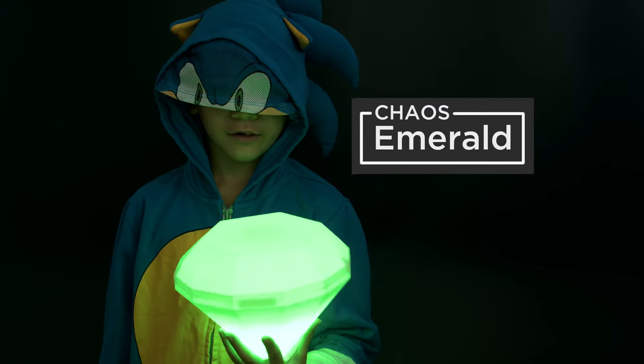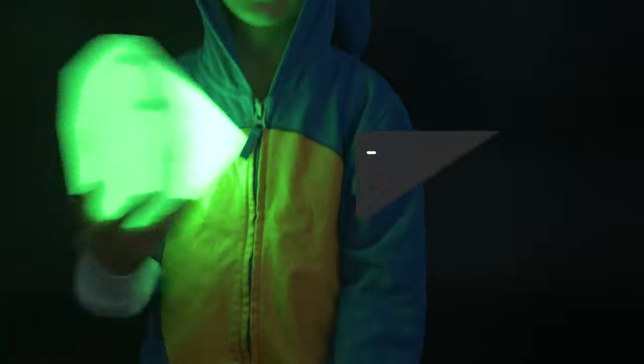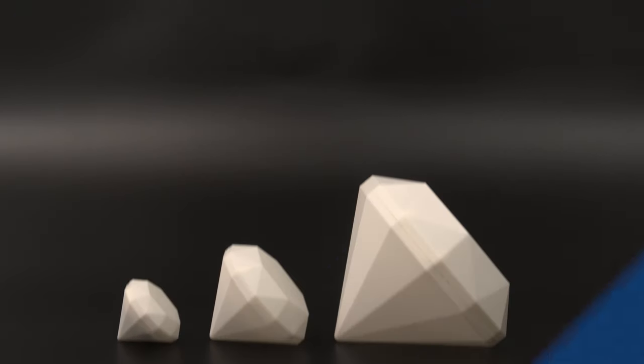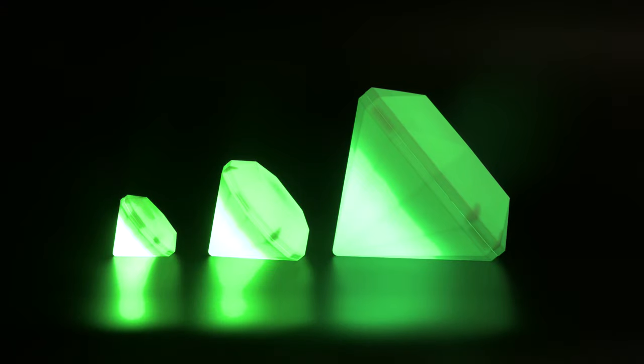Hey, what's up folks! In this project we're making a Chaos Emerald inspired by Sonic the Hedgehog. These emeralds are 3D printed and feature NeoPixel LEDs and Adafruit Circuit Playground. We designed three different sizes so they can be made on a wide range of 3D printers.